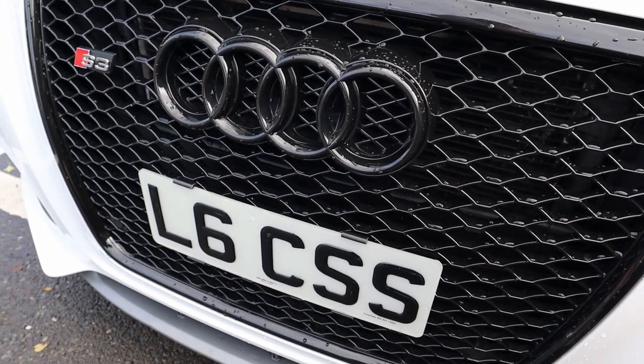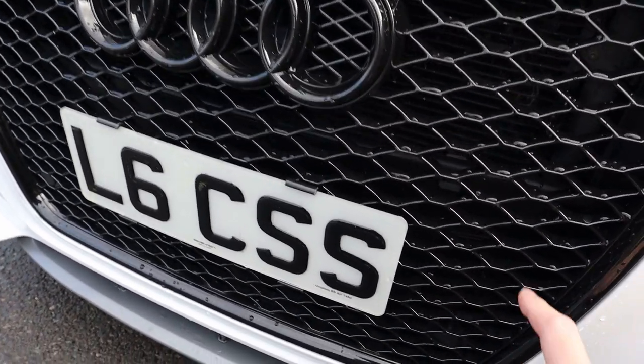So this is an S3 badge off a stock grille that normally clips in. In the back of it I've drilled a couple of holes through the top and made a template on the back and attached it that way.